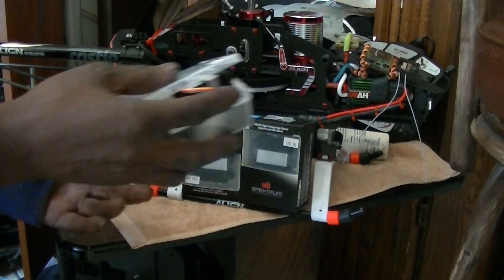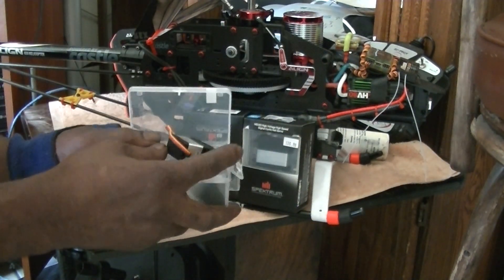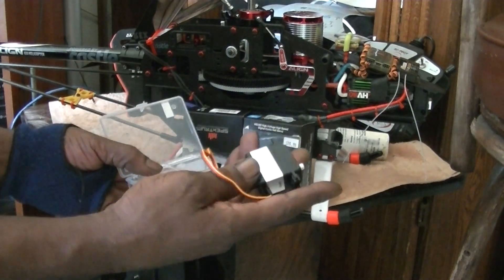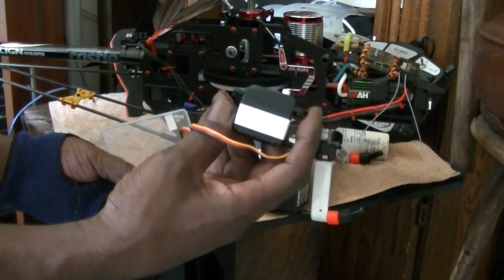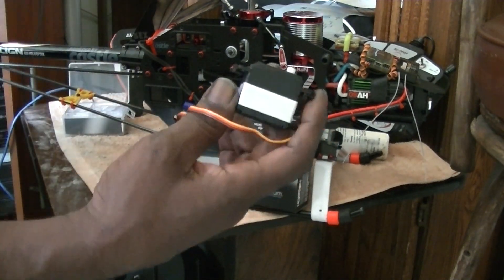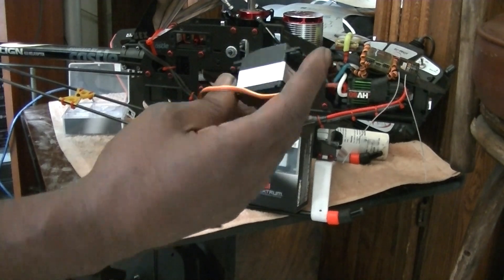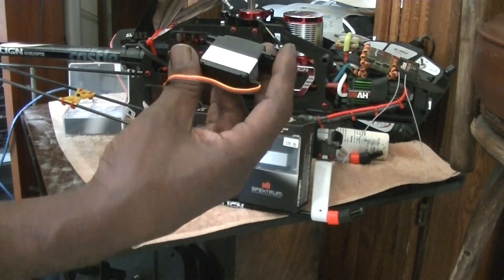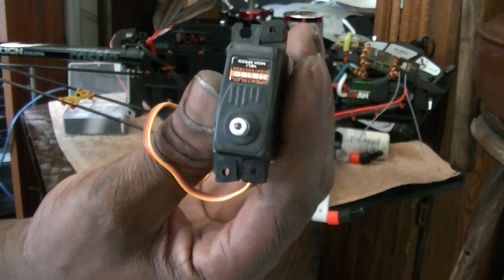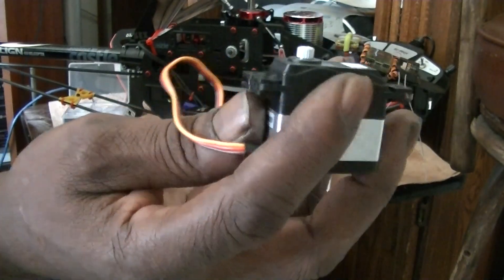Alright guys, this is the new Spectrum H6160 high voltage, high speed servos — $36, made for helicopters, 550 to 700 size. I saw the price on these and I said, wow, $36, that's really affordable.